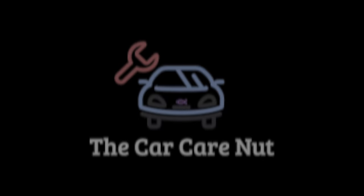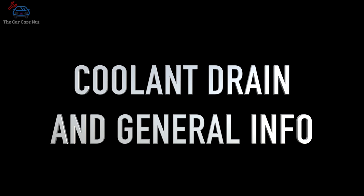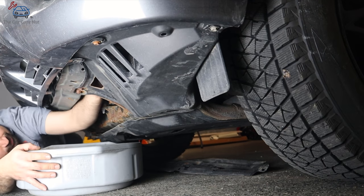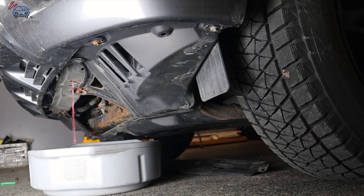On the 2008 Highlander I'm working on today, we're just replacing the coolant. Most of these V6 models — Camry, Avalon, Sienna, Venza, etc. — will have a drain plug at the bottom of the radiator, usually on the driver's side, sometimes on the passenger side. You're going to drain the coolant, open the radiator cap, and let the coolant drain until it stops.